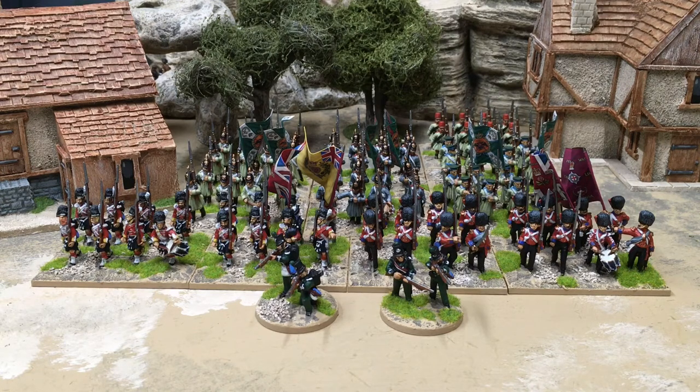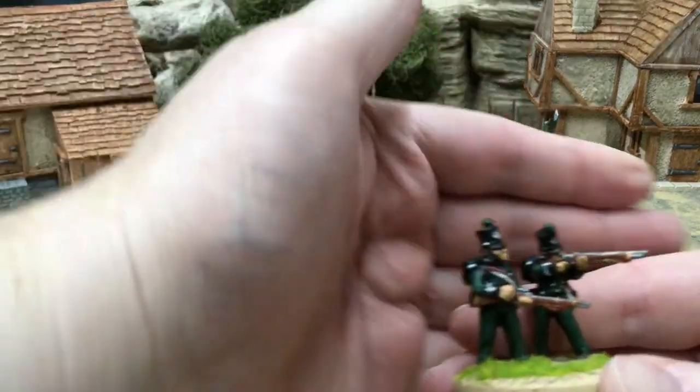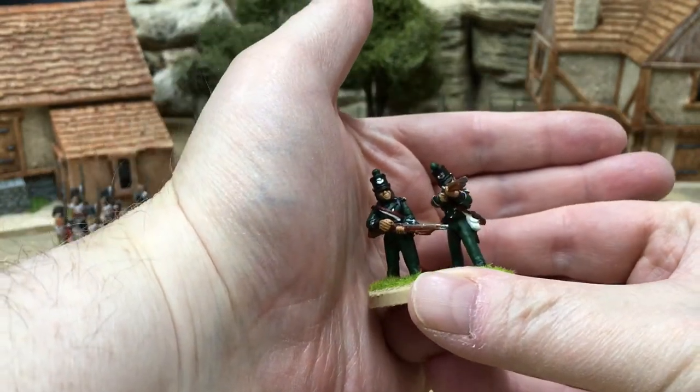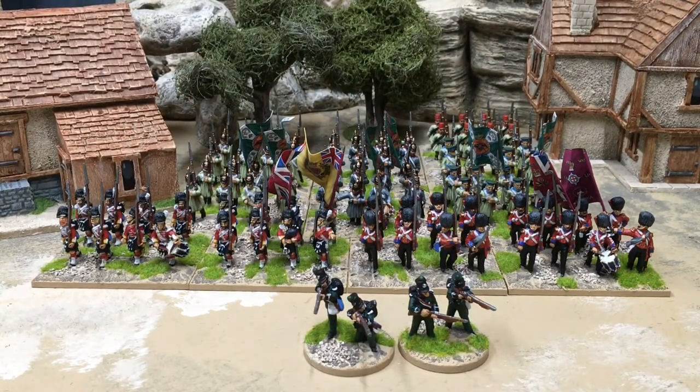I'll start from the front and work my way back. Right at the front we've got a unit of British 95th Rifles. They're skirmishers so they're on two 40mm round bases. All the miniatures here — except for the unit right at the back — are from Great War Miniatures, which I got through Northstar Miniatures, who have been very good with quick turnaround and all the usual good stuff from a decent company. I've started this project with Sharp Practice as a template, so I've arranged things in eight-man units, apart from the skirmishers.